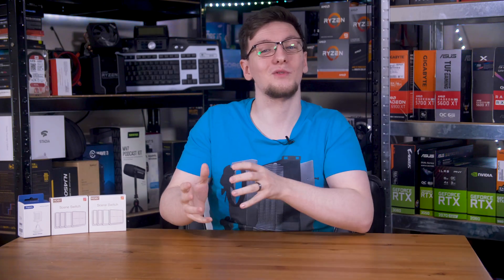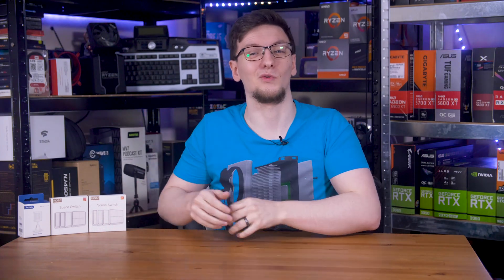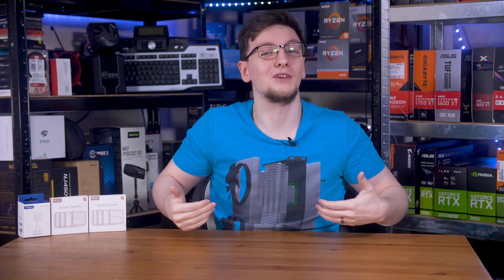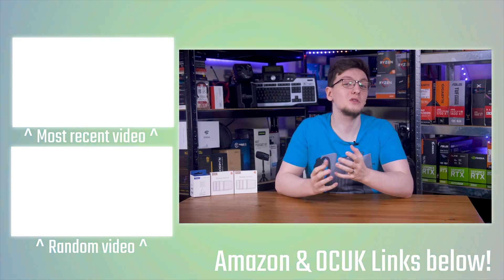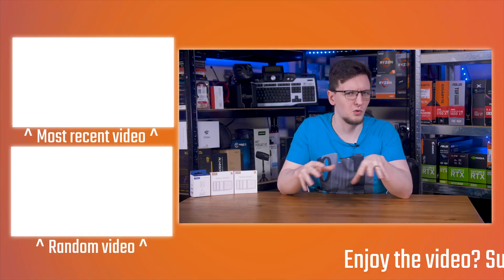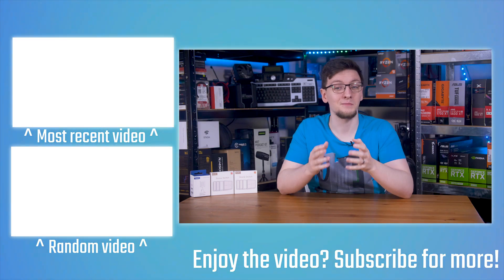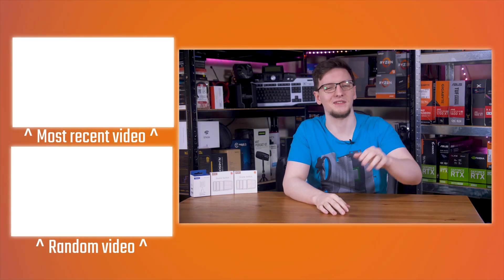If you want to support the channel, you can do so through the YouTube join button where you get some cool rewards and become a YouTube member, or you can become a patron instead. You can also pick up a t-shirt or other designs, and there are affiliate links in the description for places like Overclock UK, VPN options, and more. Thanks for watching — check out the rest of the smart home series on the end cards, and we'll see you in the next video.